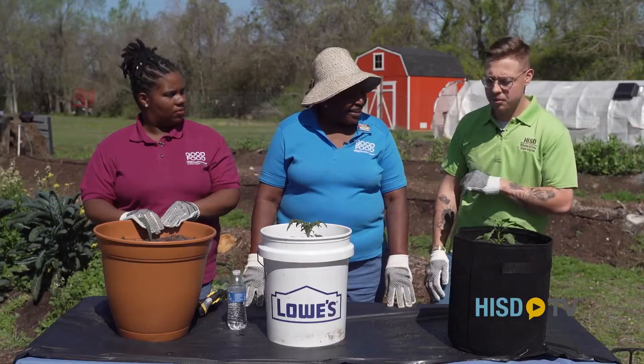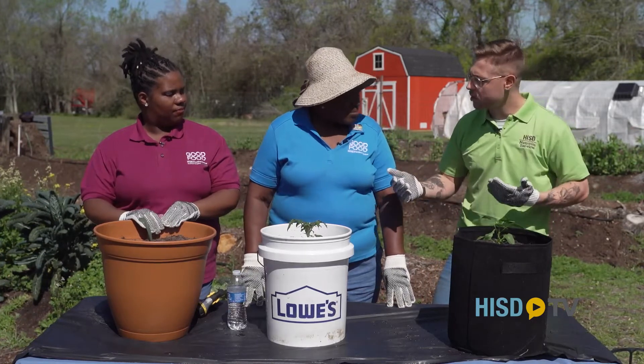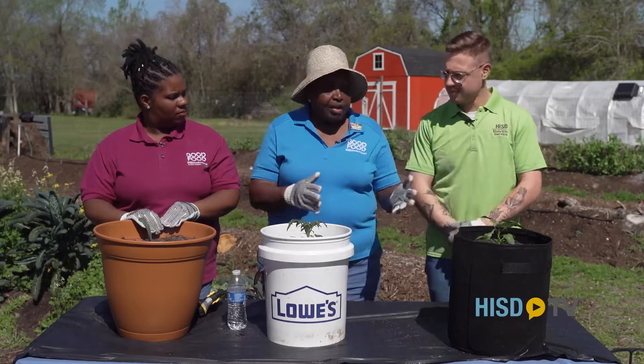Absolutely. There's a stigma around fresh fruits and vegetables being expensive, but if you go into your local grocery store, you'll find they're more affordable than you think. It's about making them work for you, and container gardening is a good way of growing these types of vegetables.